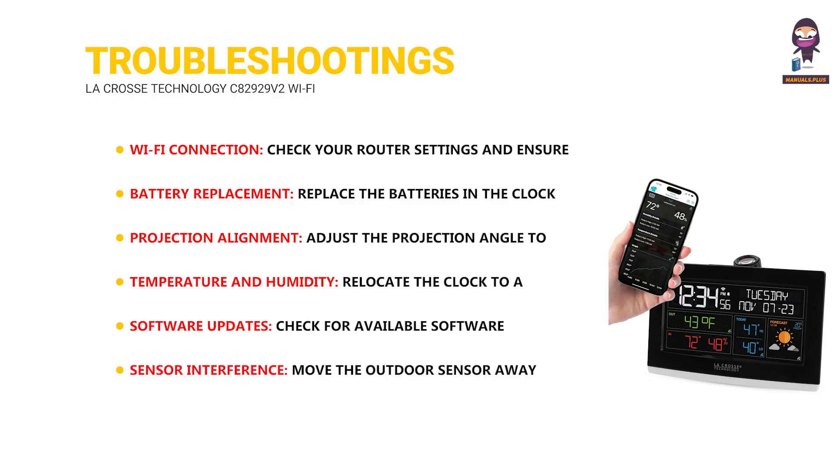For sensor interference, move the outdoor sensor away from other electronic devices that might be causing interference. For range issues, if the outdoor sensor is not within the specified range, consider moving it closer to the clock.